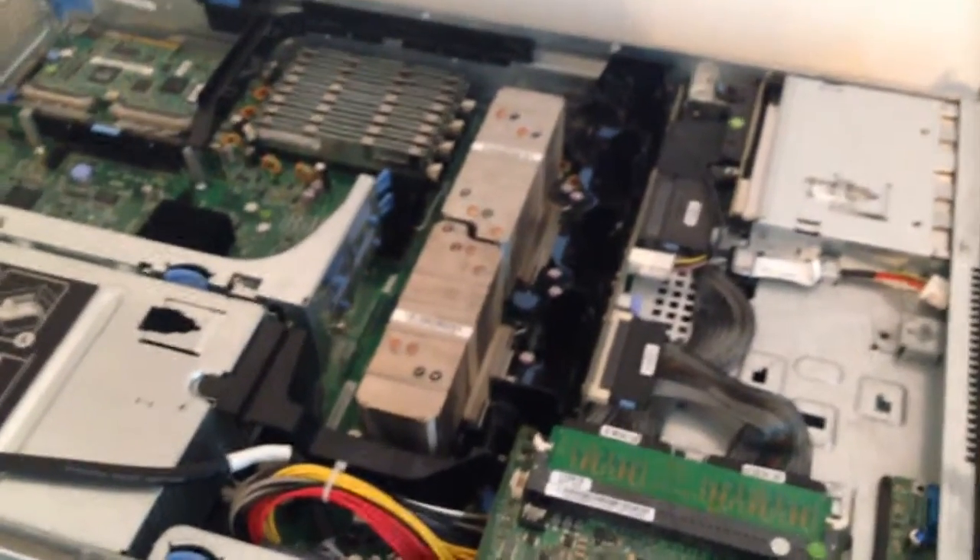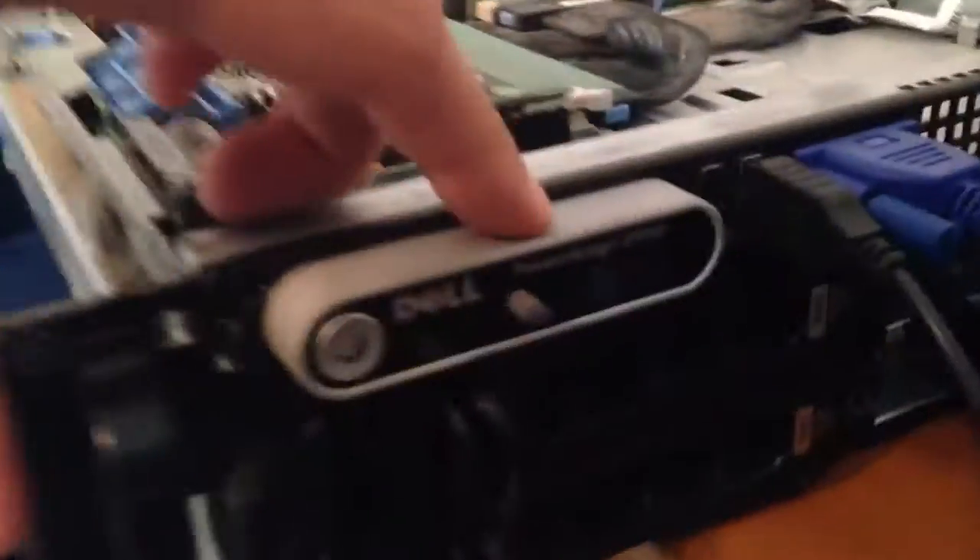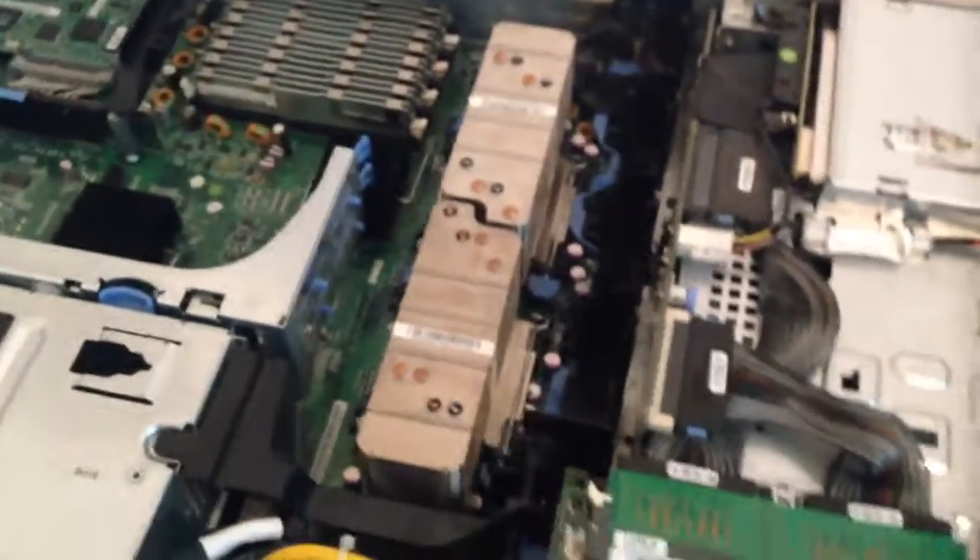Alright guys, so today I've been contemplating actually water cooling my server. As you can see, I have my Dell PowerEdge 2950, which is a 2U rack server, and I'm not entirely sure what all I'm going to be using this for.